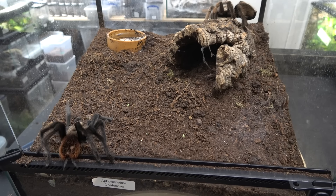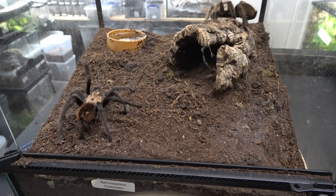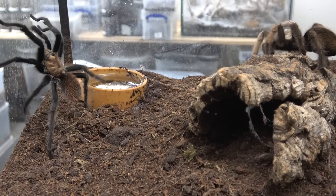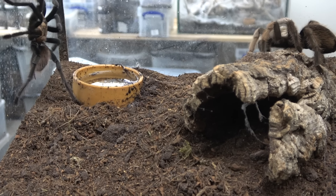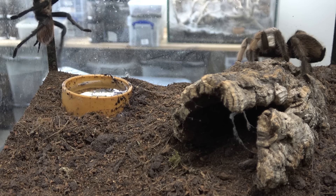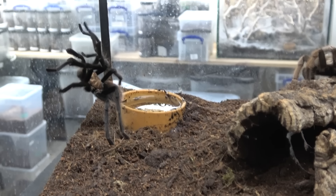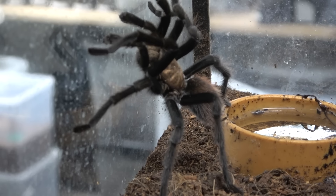Today we are going to attempt to pair our Aphanopelma chalcodes. This is a spider we don't see paired very often — there's not a lot of footage of pairings that I've seen, and males are few and far between. This male came in from our good friend Andy Green — one of those typical stories, bought as a sexed female and it matured into this lovely male. We have two really nice females, one of which you can see here, and as you can see the males look very different from the females.